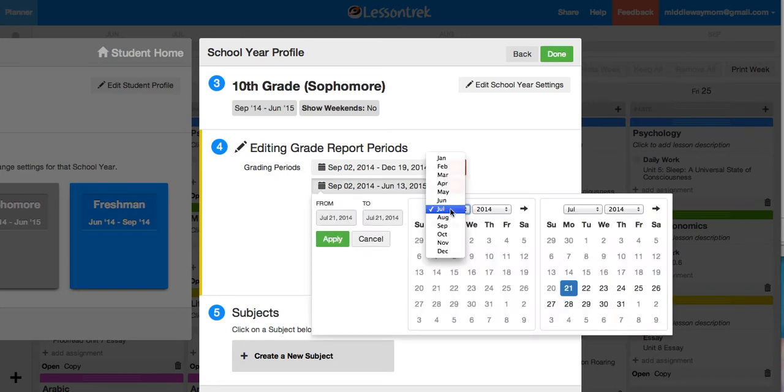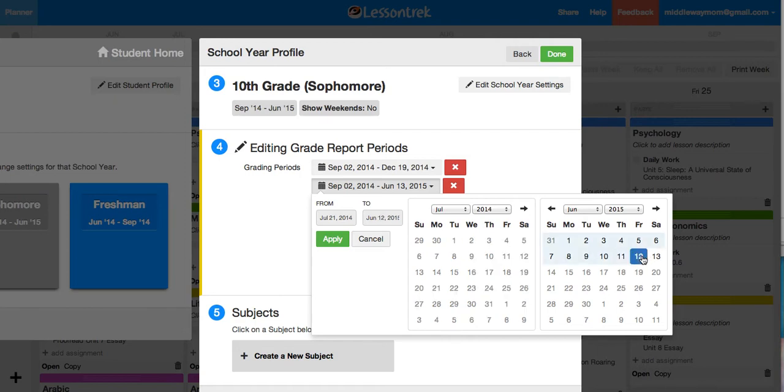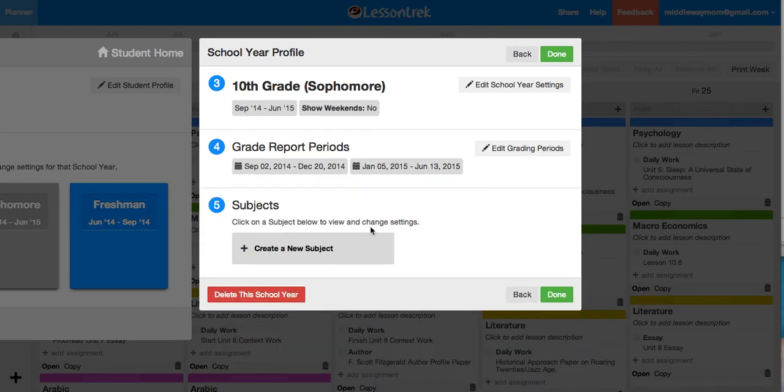We're going to go until the week before the holiday break for first semester, and then coming back after the new year — pretty typical. You can see the dates I already had selected are in black and the dates I didn't select are grayed out. So that's already done.